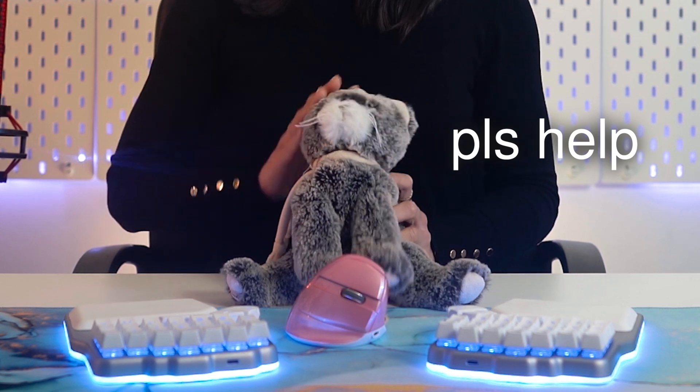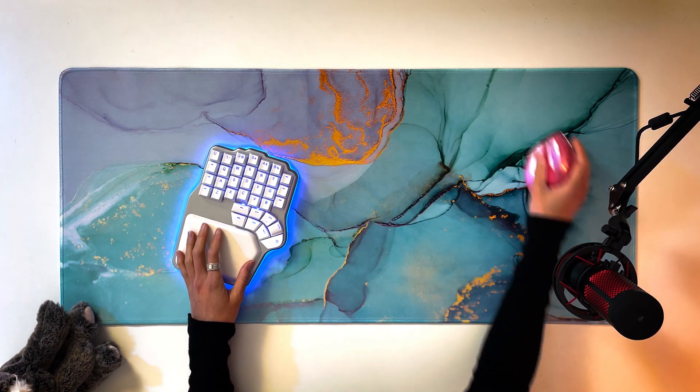For example, you can place anything you want between the halves, like your mouse, a tablet, a drawing pad, or a notepad — but also your coffee, some food, or even your pet. You can also get rid of the half that you don't need and have much more space for your mouse or your drawing tablet, even if you're a lefty. That's great for gaming, but also for video and photo editors, designers, and creators.